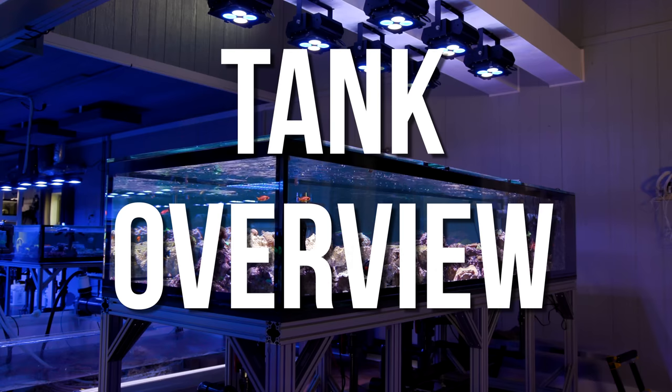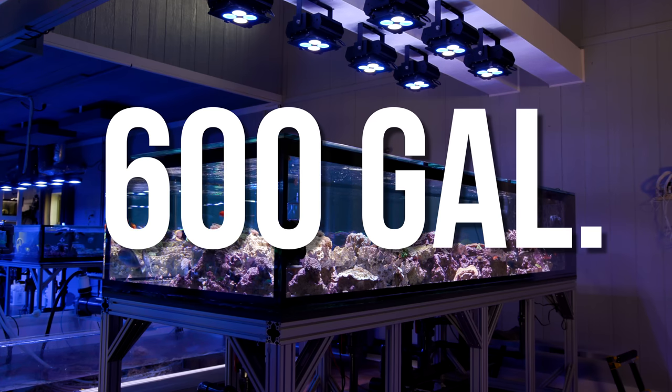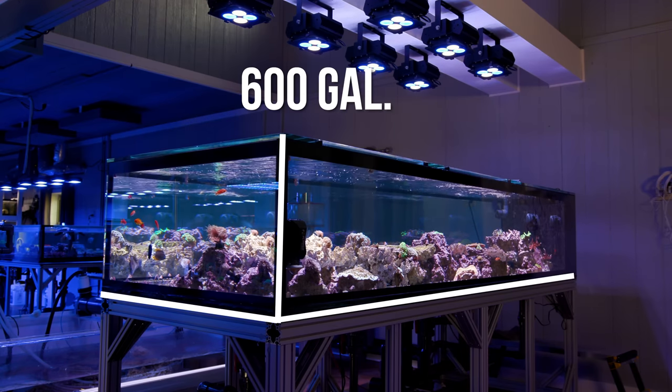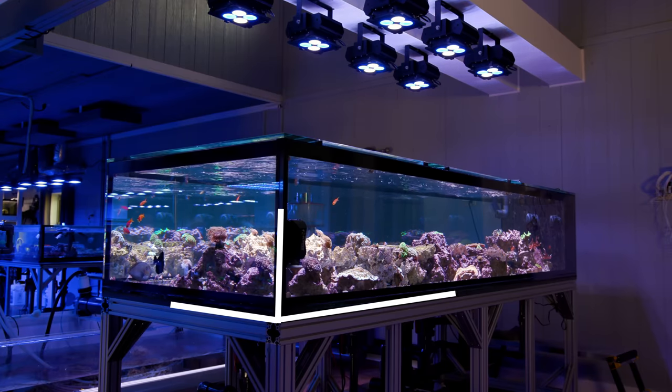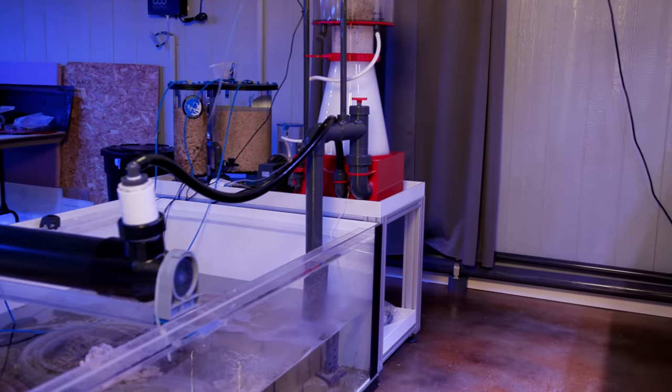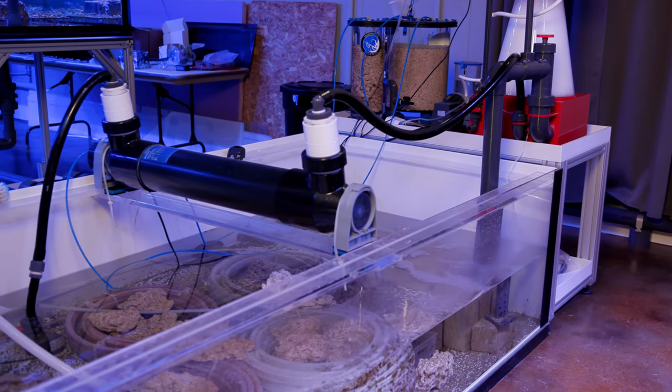Let's begin with an overview of what we are looking at. This show tank is a 600 gallon peninsula style aquarium that measures 10 and a half feet long, 4 feet wide, and 24 inches tall. It is a massive beast on its own, but it is plumbed into one of the big farming systems so the total water volume is likely over 2000 gallons.